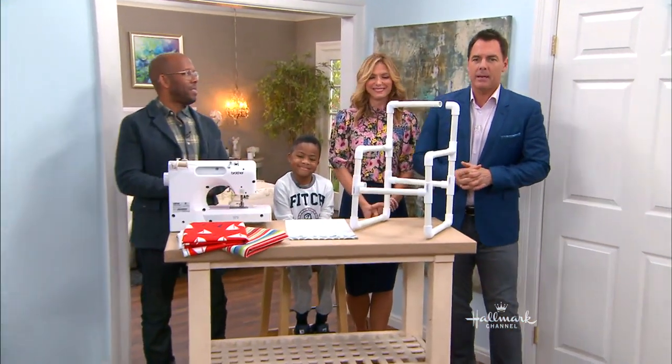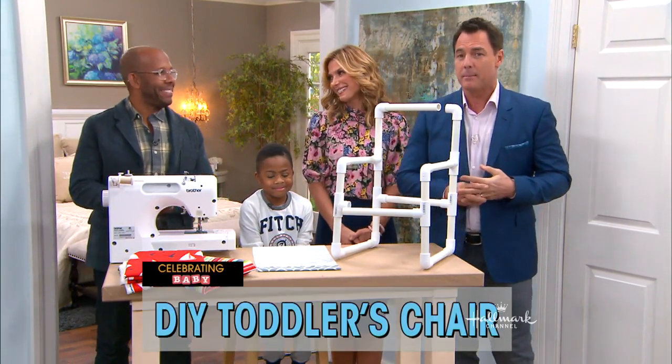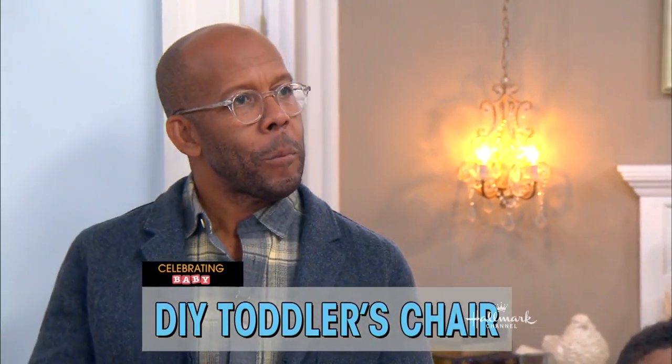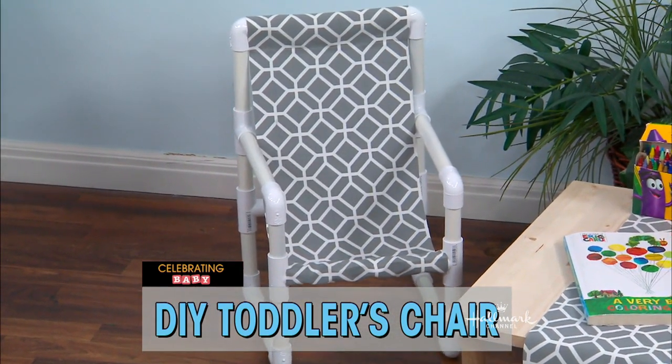Today we are celebrating baby. Ken Wingard is here. He has a great way to make chairs for the little ones — for your little ones, for all the little ones, actually. You know, having a seating area is important.